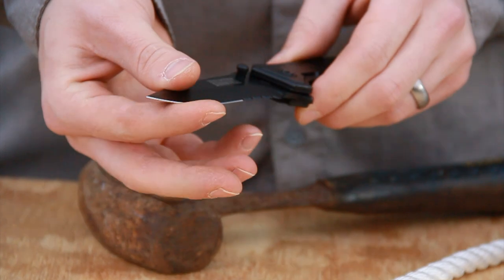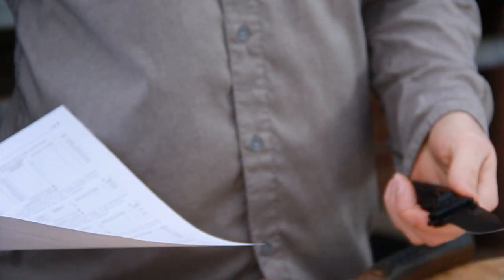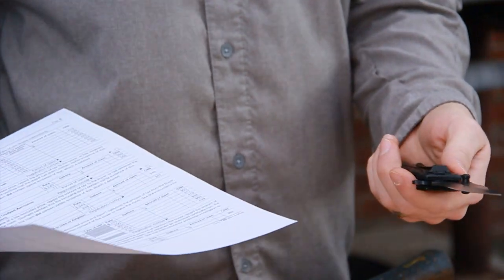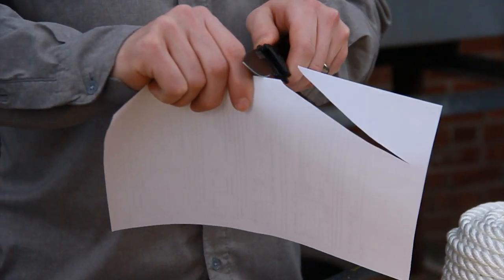We didn't roll over the edge at all. We just chopped the rope, which is kind of an abusive way to treat the knife. Just to show we didn't roll the edge over, we'll go ahead and do a paper cutting test. Still very sharp.